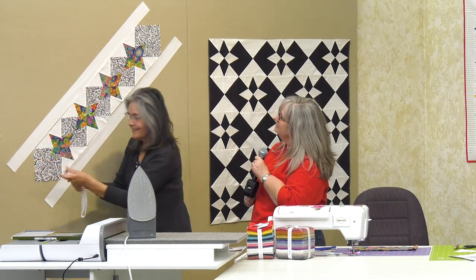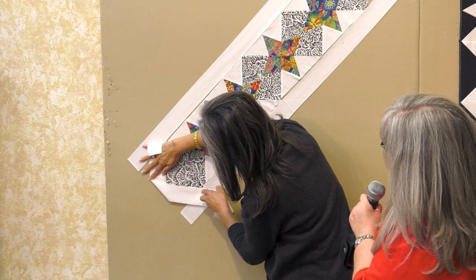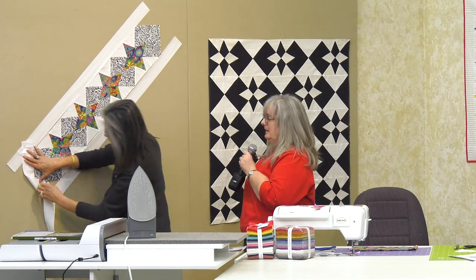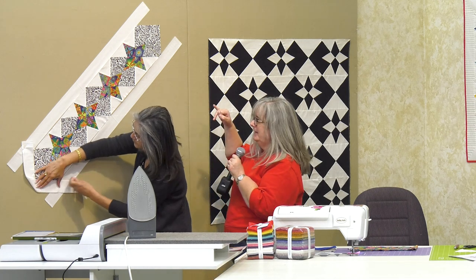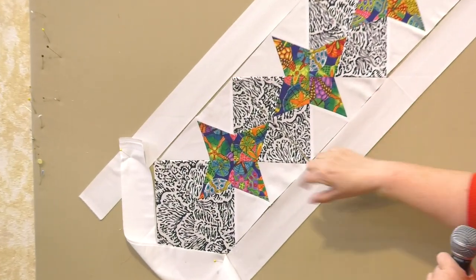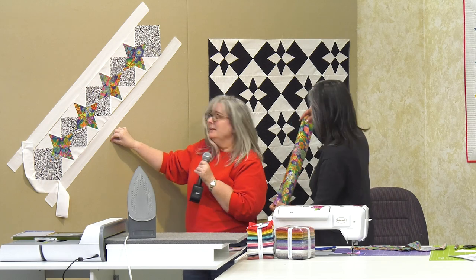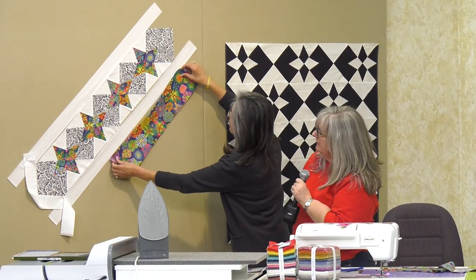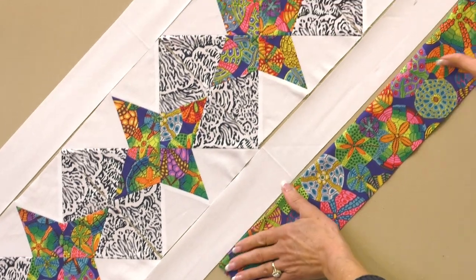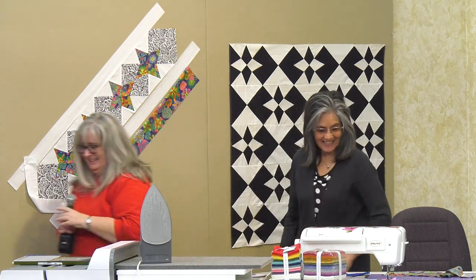My brain wants to see these floating more, so I had Teresa cut me the white. This is exactly what I pictured. What do you think? And then your background — you can just show what's going to happen here. For binding, I wanted to repeat that multi-color. I have a couple of options: one is to add a little border to give it more oomph because I really do like all the colors, or just do the binding in it and bring this back out to the outside. I like it. Should I put it together? All right, Stephanie, you're going to put it together and show them.